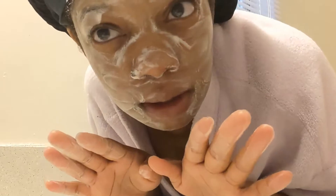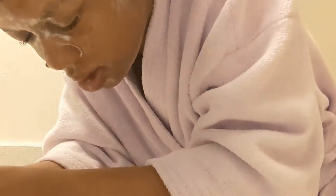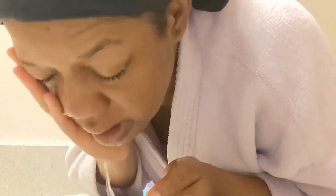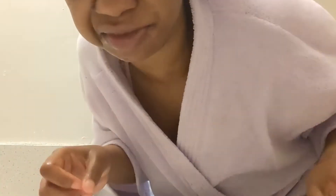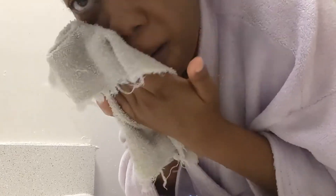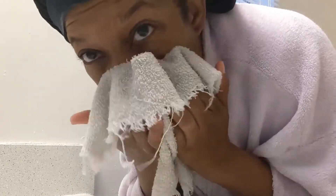And we're ready to rinse it off. Of course, cut the water off — save some water. As you can see here, I am patting my face dry. I'm not wiping, but patting my face dry.